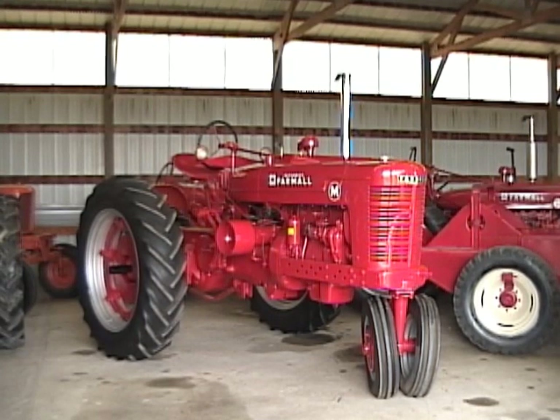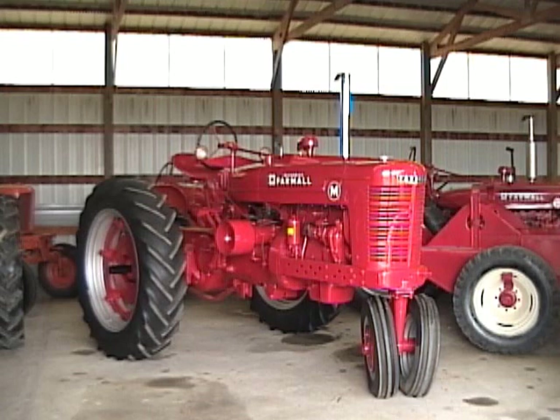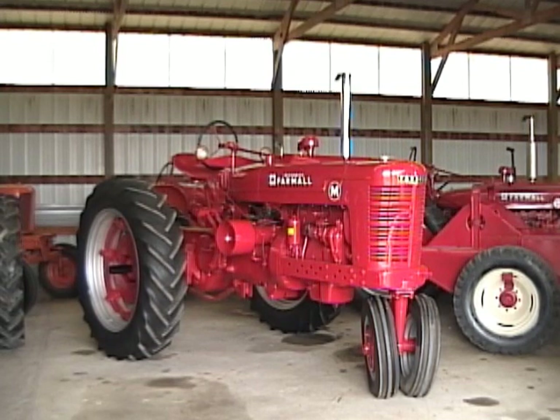This tractor here happens to be one of the nicest ones we've ever restored. It came from a farm auction down near Quincy, Illinois. We've had it probably three years or so now, and we've had it in two or three parades and always get great comments on how straight and nice and smooth it is. It does have extremely nice tin work on it — all original tin. The person that owned it in the past apparently took excellent care of it and kept it shedded.